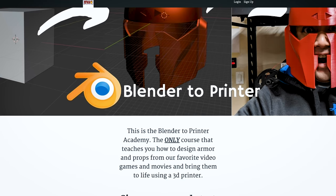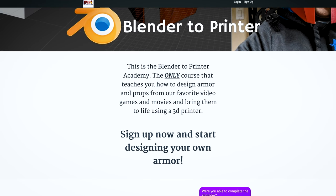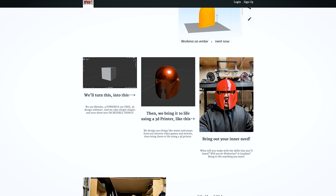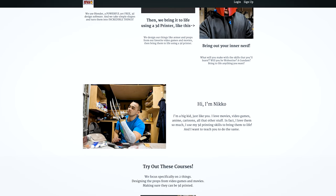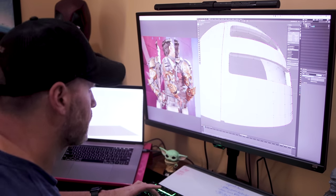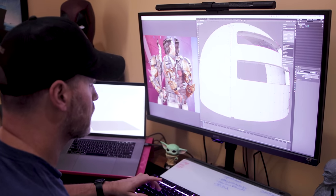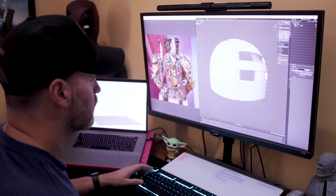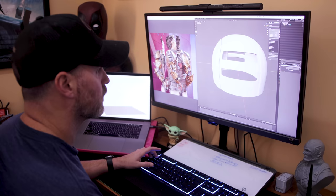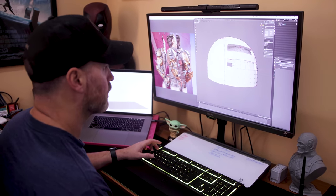He did it and it's friggin awesome. Nico over at Nico Industries has made a Blender training class called Blender to Printer, specifically designed for folks like myself who are itching and dying to learn how to make your own cosplay related files that you can then run off and 3D print. I've gone through a number of the videos in that class and today we're going to be taking a look at one of the objects that I've designed and printed.